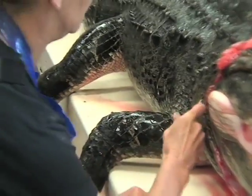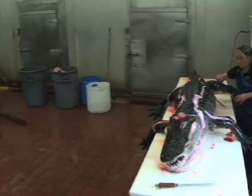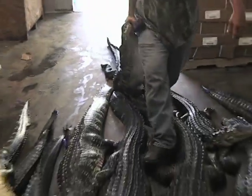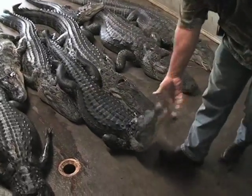For a 10-foot alligator, it takes approximately an hour, depending on the size. Right now we're doing approximately 15 a day, 7-foot to 10-footers. They come out of all the rivers, lakes. We got trappers, nuisance that brings us the wild ones. We have farms too, but during the season we do strictly wild.